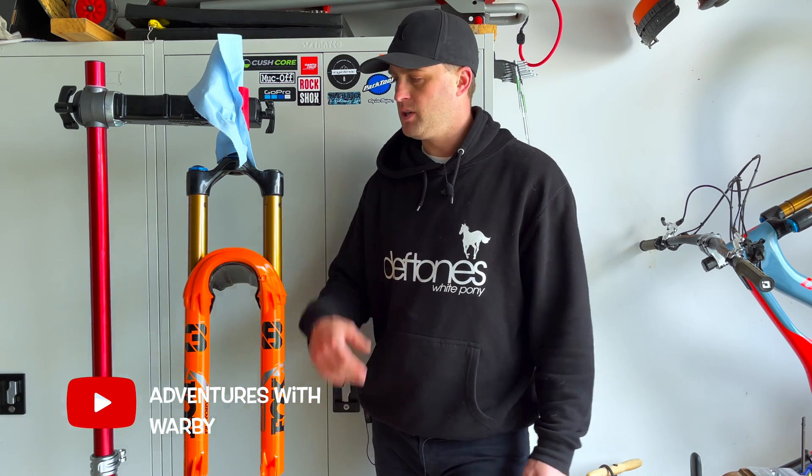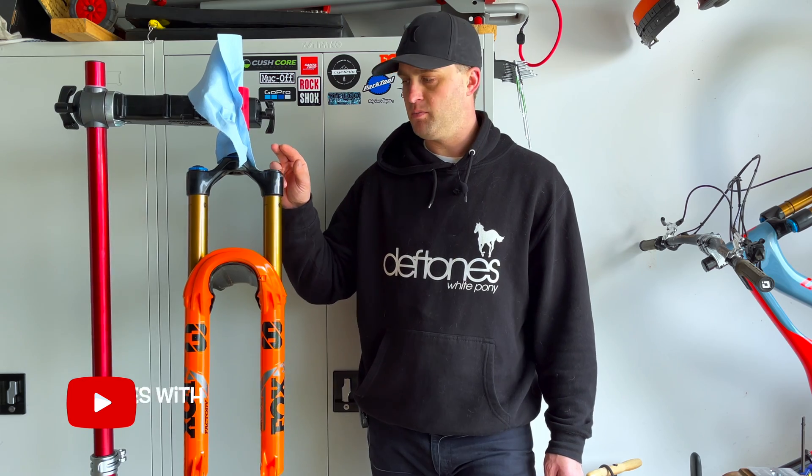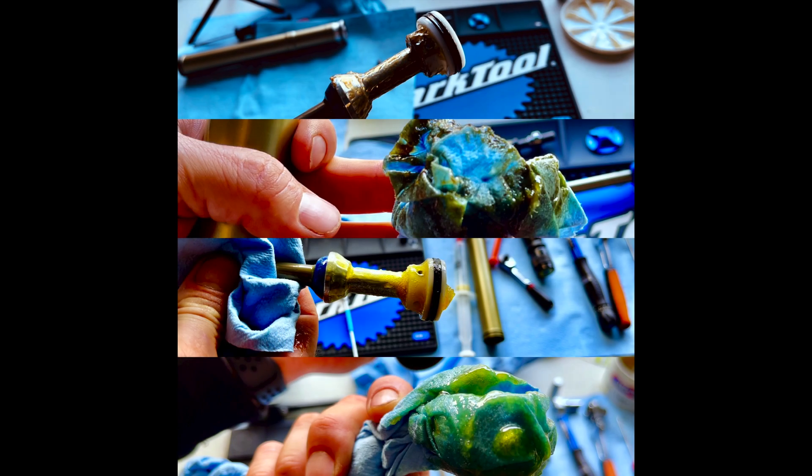Riders, welcome back to the channel. So today we're going to be taking out the 38 air spring. This is simply to either service it, like my last video, or it's to change the travel.